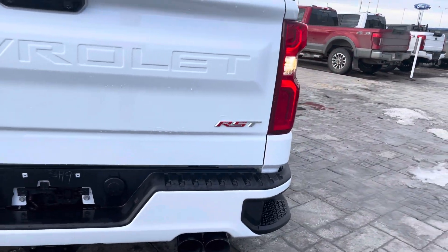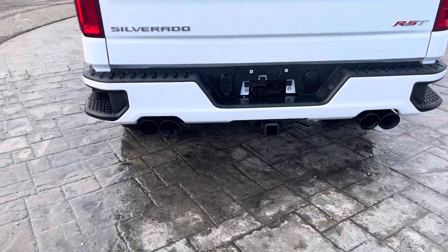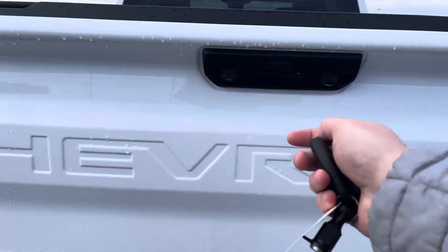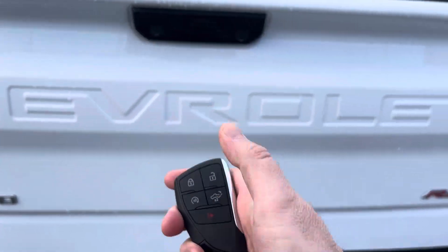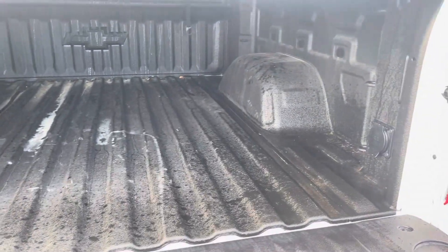You can see the RST badge back there, and this has an upgraded AWE quad exhaust — we'll turn that on in a moment. Backup camera here, and if we want, we can put that tailgate down just by hitting this button. It also has a liner in the box, so it protects everything in there.